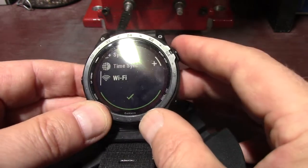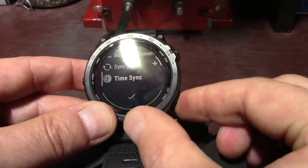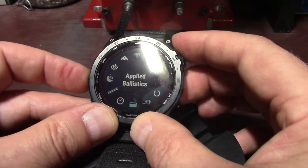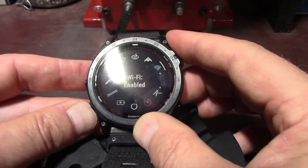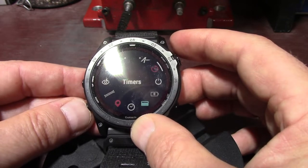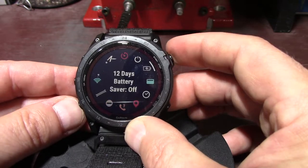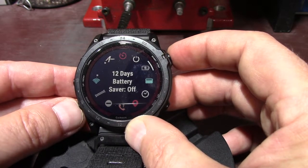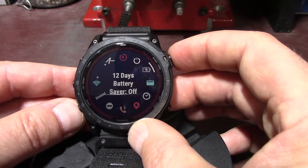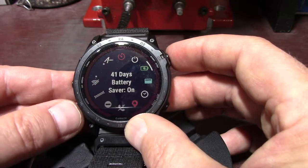Now if I want any of those I just hit the plus button. The ones I have on my watch now are applied ballistics, timers because I use that in matches to time myself, power off, and battery saver. When I put on battery saver it shuts off all GPS and stuff like that to get the most out of your battery — right now it's at 12 days, but if I turn that on, look, it goes right to 41 days.